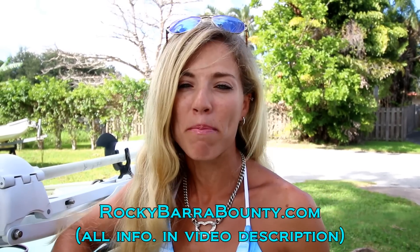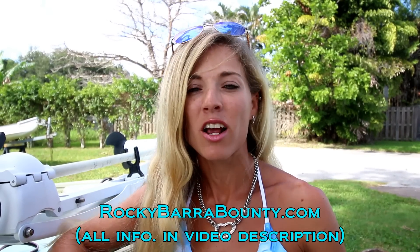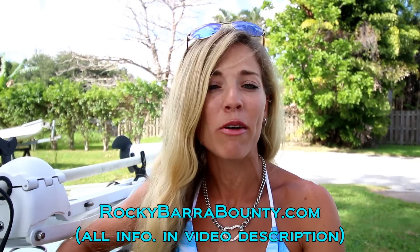I'm going to be participating in the Rocky Barra Bounty, which is in Queensland, Australia. It's a big tournament that occurs every year — the dates are October 21st to October 23rd. They fish for Barramundi in Australia; we're going to be catching snook here in Florida and being part of the tournament. It's basically to promote conservation, a catch-and-release effort. Every fish they catch, they take a picture, measure it, and put it into the Rocky Barra Bounty app.